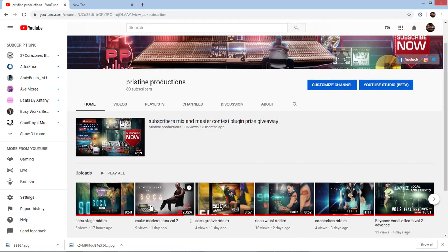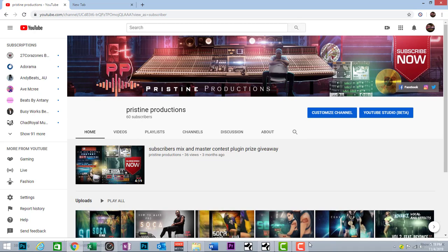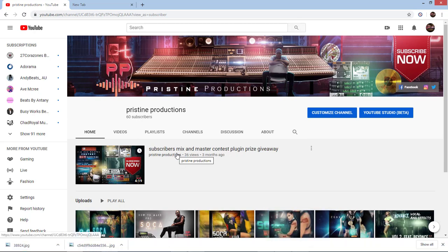We have volume two on my page, so feel free to look me up and subscribe. Once you subscribe and send me your mastered song with the vocals, you'll get a chance to win the VMR Slate bundle — I'll send you all the installation info, no payment required. That's the first place prize, along with a copy of Studio One for second place.